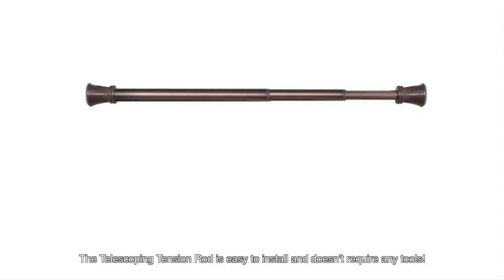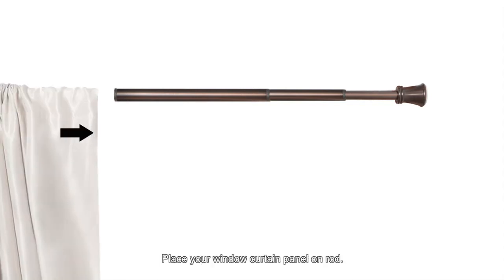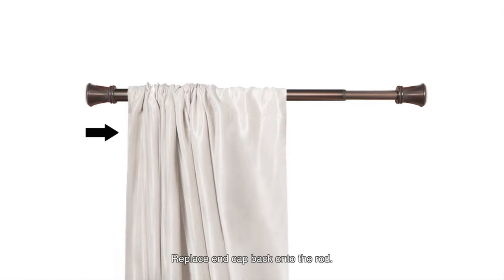The telescoping tension rod is easy to install and doesn't require any tools. To begin the installation process, remove the end cap. Place your window curtain panel on the rod, then replace the end cap back onto the rod.